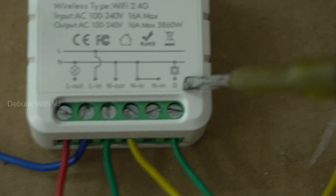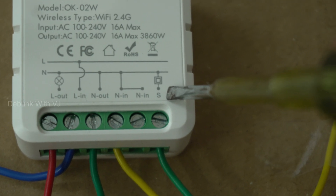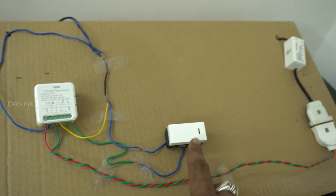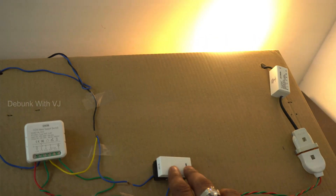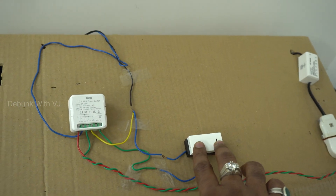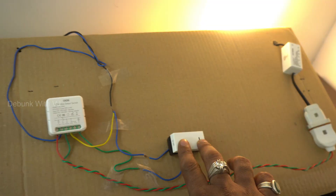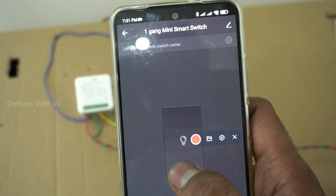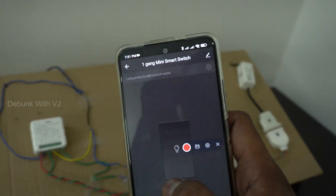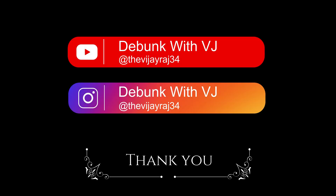I will turn on the switch. Now I was going to turn on the switch. Wow! Super! This switch is really good — it's like a modern switch. Okay, so we're done.